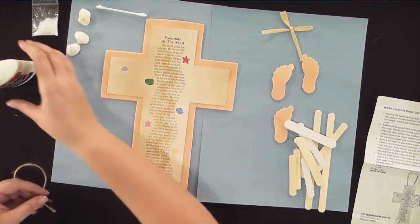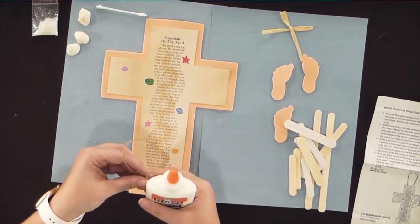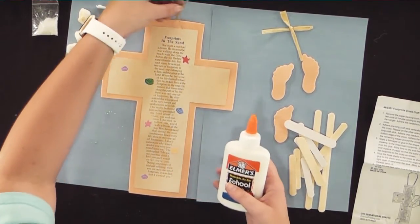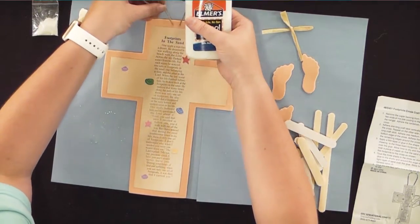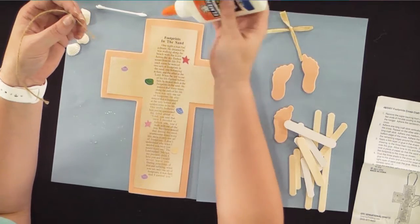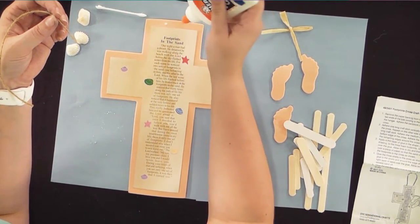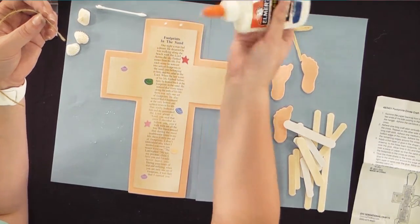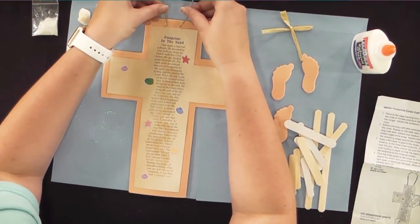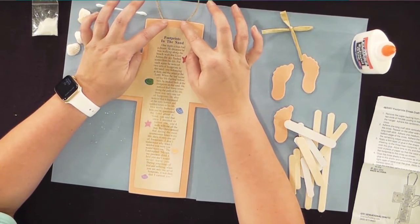Next, take a little bit of glue — Elmer's liquid glue is strongly suggested over a glue stick. Take your twine string and put a little dab of glue right here and a little bit right here — just two little dots. Then place the string on those spots.